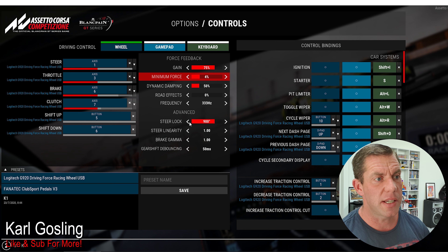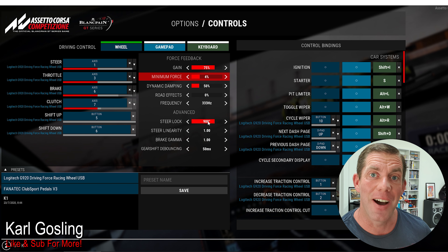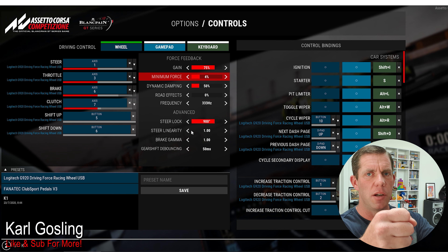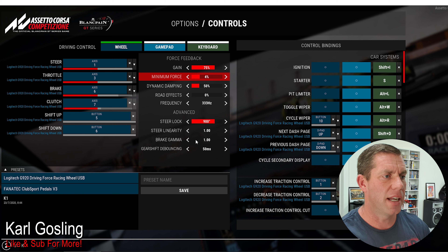In the advanced section: Steering Lock is as it sounds - you can adjust the soft lock of the steering wheel. 900 degrees is what the wheel physically does; you can turn it down but not up. For example in an F1 car you might turn it down to 360. Linearity means the wheels turn on a one-to-one basis relative to your steering input, rather than an accelerated curve. Braking Gamma I believe adjusts the braking curve similarly - I've left it at 1. Gear Shift Debouncing I've left at the default of 50 milliseconds, found no need to adjust it.